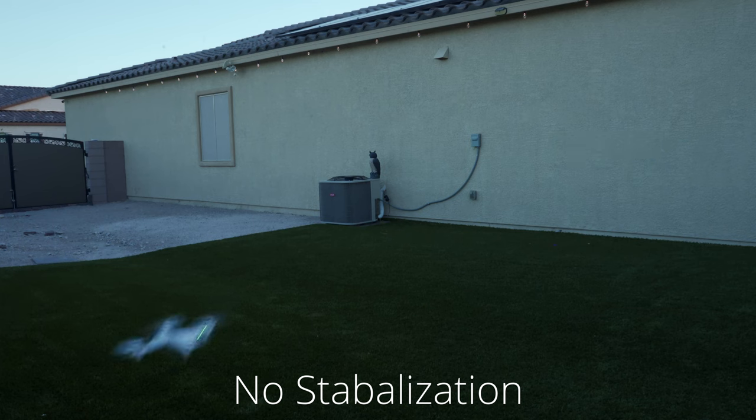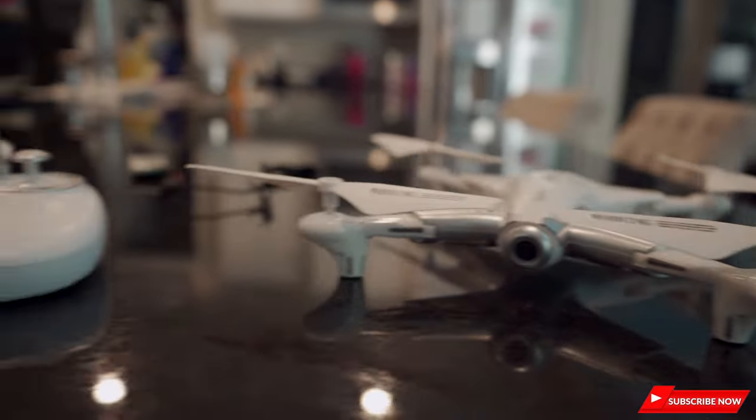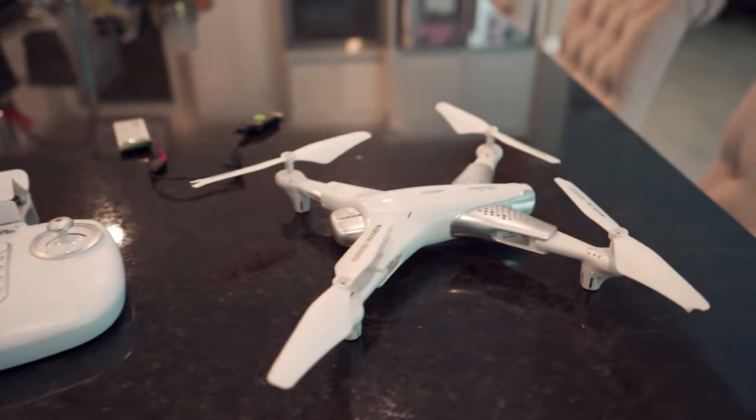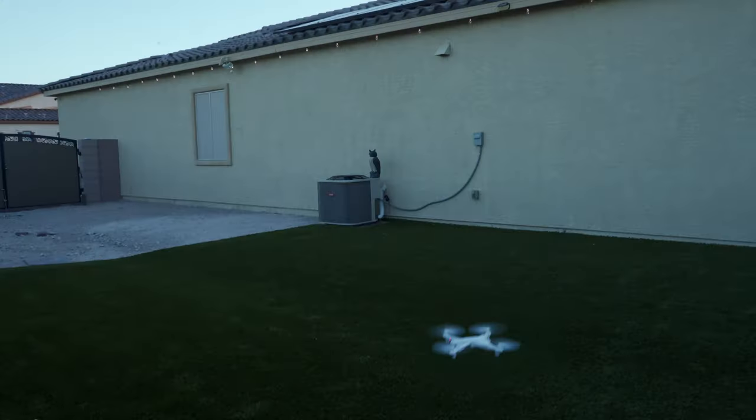Just a heads up — there are two features this drone does not have: obstacle avoidance and stabilization. At the $110 price point, this is not expected. For a drone priced at a hundred and ten dollars with all these features, it's a must-have for a beginner. You can learn all the drone moves without worrying about crashing, because if you damage or break it, you're only out $110, not a thousand dollars.